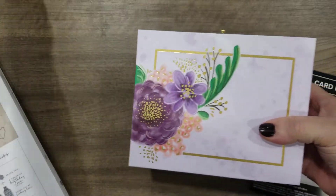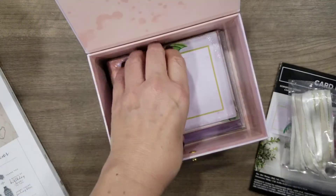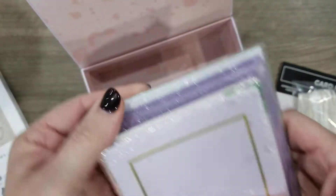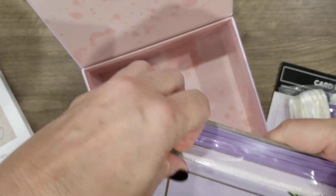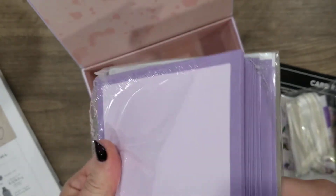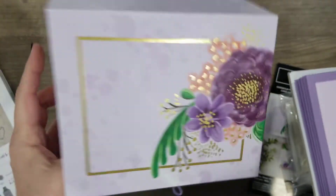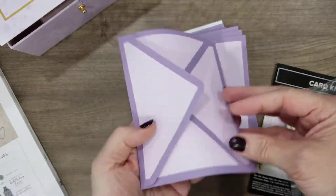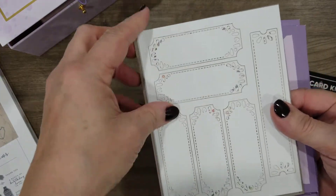With this kit, look at the amazing box! You've got ribbon, you've got twine. It's like Christmas — rip and tear! So you get this box — isn't that so pretty? It's just such a neat box. And you have all of your envelopes — aren't those so pretty? I love purple. And then you have some die cuts that just punch right out.